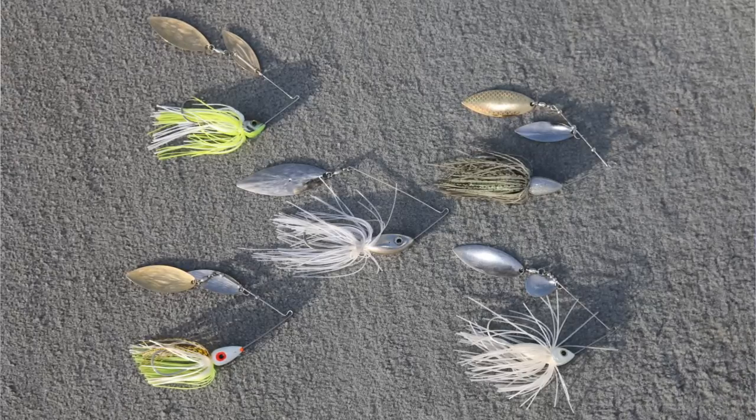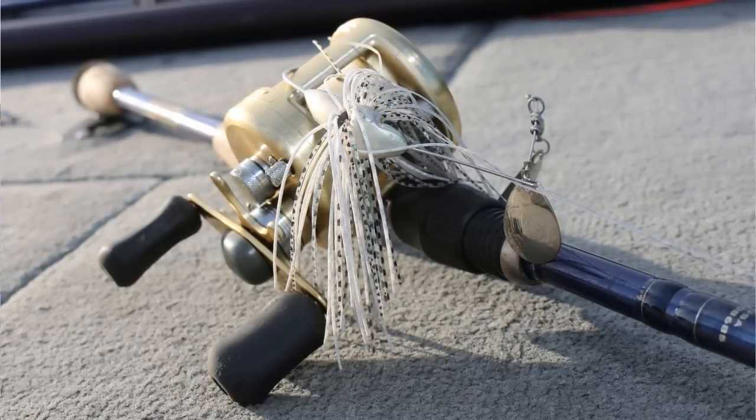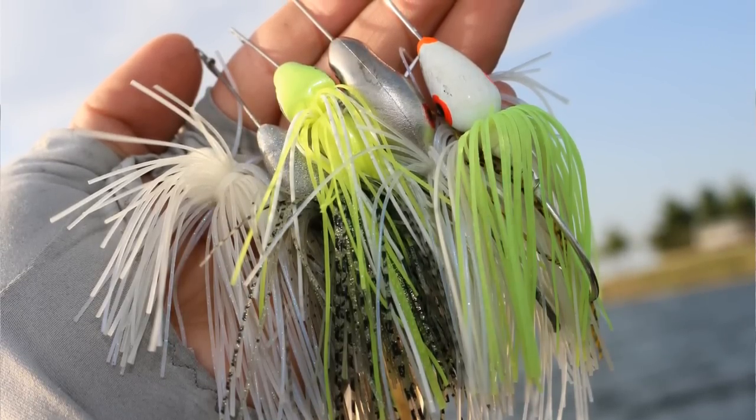There are a lot of different styles and colors of these baits available. I like to use a 1 ounce to 3 ounce bait and I'll keep my color selection very simple. I'm going to use white translucent skirts in clear water, and on overcast days or in more stained conditions I'll use a brighter chartreuse colored skirt.